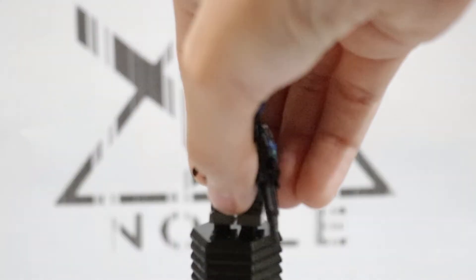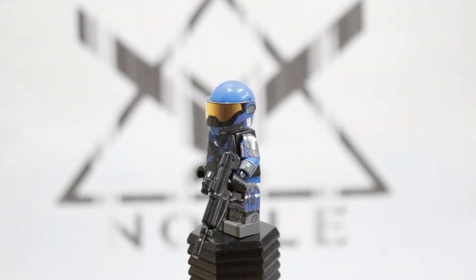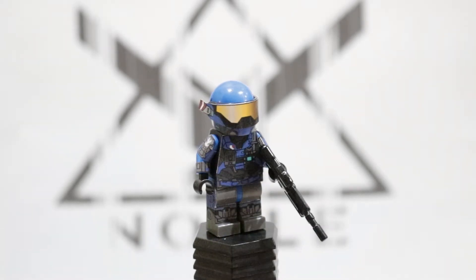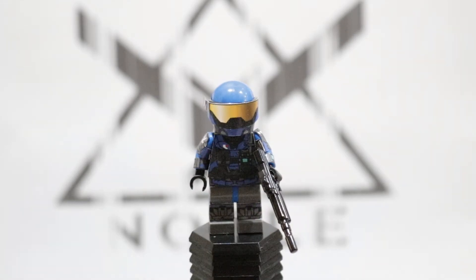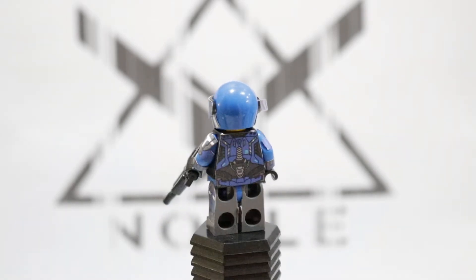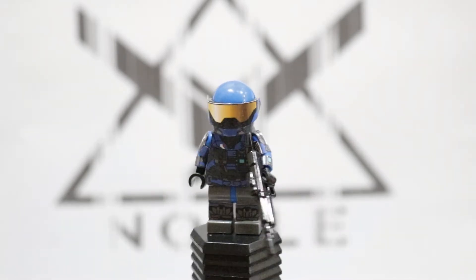Starting off by putting on Carter, or Noble One — these are all Saber Scorpion decals. Carter has a BrickArms DMR, which isn't the DMR from Reach, but I think it does a good enough job representing that. Saber Scorpion decals make up pretty much all the parts that look printed on him. All you do is cut them out and stick them on your minifigures, and that's my Carter.